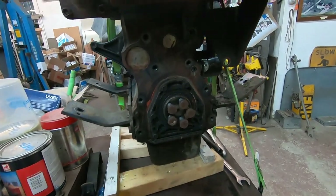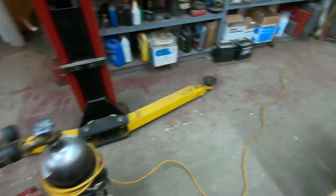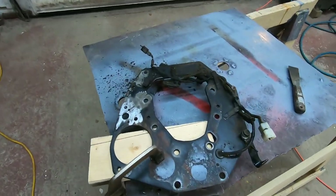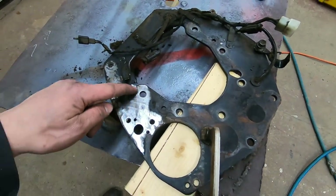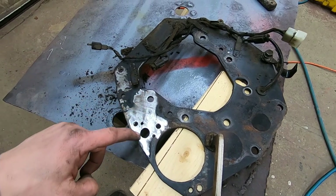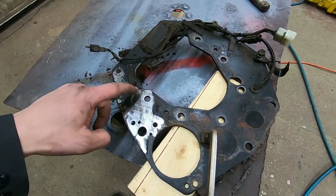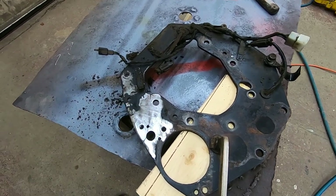I've gone ahead and removed the bell housing plate from the engine and I've got it over here on the bench. You can see pretty well the crack here. I've already welded this side — I'm going to now grind this out to a V so that I can get a good penetrating weld, and then that's going to be basically the repair.